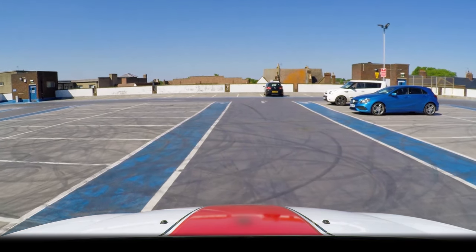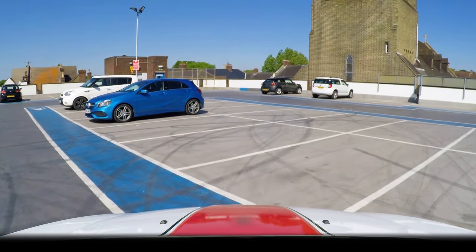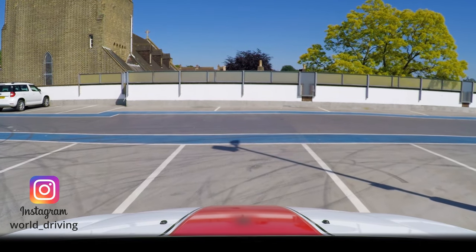The objective is to drive forward into any bay on the left or right, finish within the lines while looking out for other car park users. The examiner won't tell you which bay to use — that's up to you.